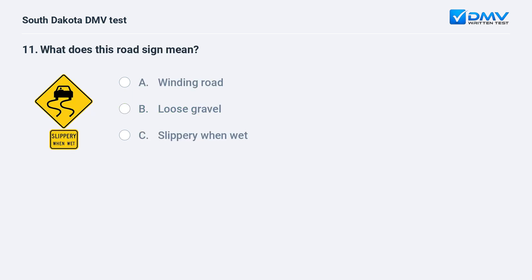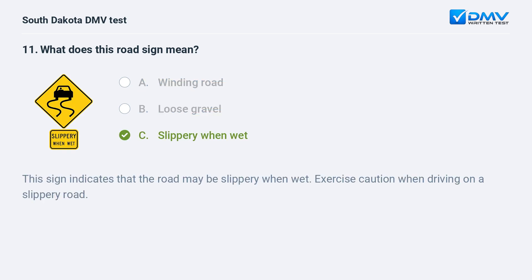What does this road sign mean? A. Winding road. B. Loose gravel. C. Slippery when wet. Answer: C. Slippery when wet. This sign indicates that the road may be slippery when wet. Exercise caution when driving on a slippery road.